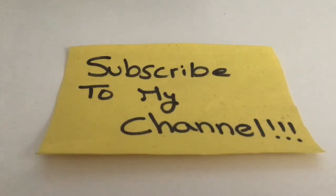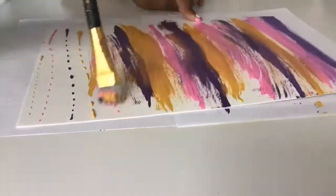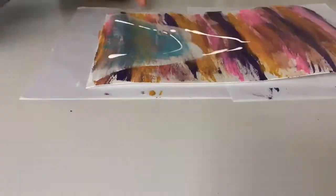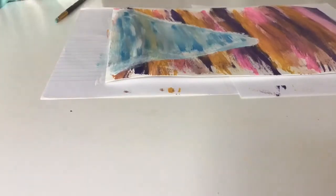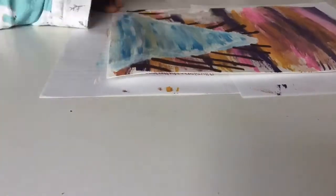Hey guys, this video is really short, it's just a quick drawing idea. Subscribe to my channel. Just have fun with this painting and creating the background. I made this red color for the branches and just had fun with this painting.